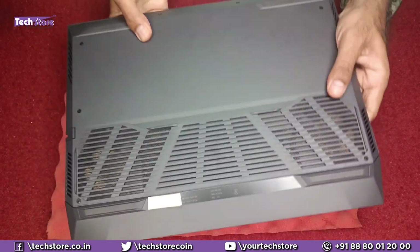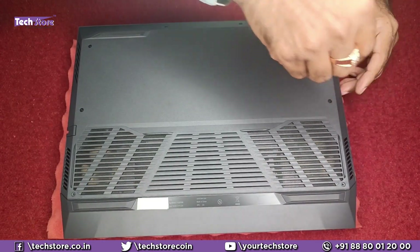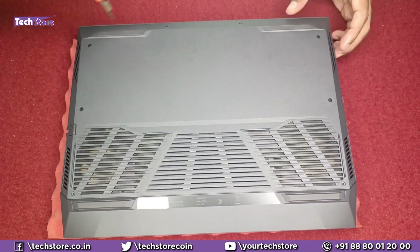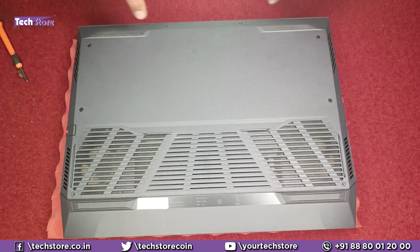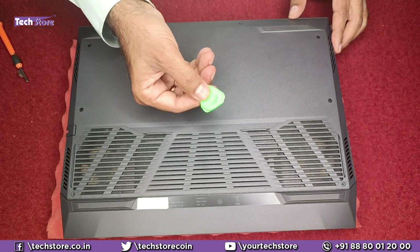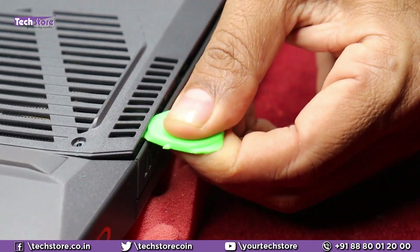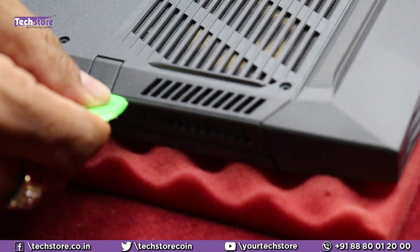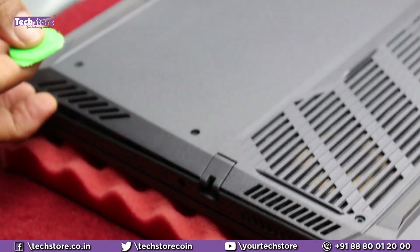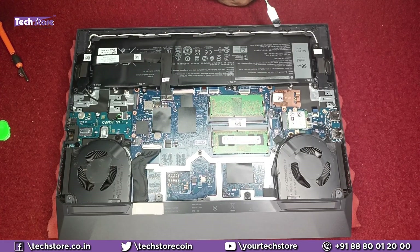First thing first, we need to flip the laptop and remove all the screws that are visible using a star screwdriver. These screws will not come out fully, so we will take a triangular pry tool and start prying from the sides, which have already been protruded because of the screws. The base will come off. These are the internals of the Dell Inspiron Gaming G15 5511.